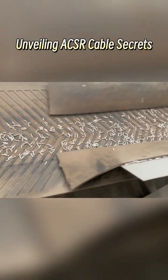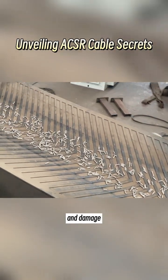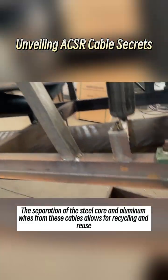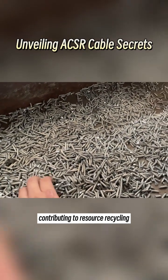As time passes, due to factors such as aging, reaching the end of their service life, and damage, there is a growing need to recycle many high-voltage cables. The separation of the steel core and aluminum wires from these cables allows for recycling and reuse, contributing to resource recycling.